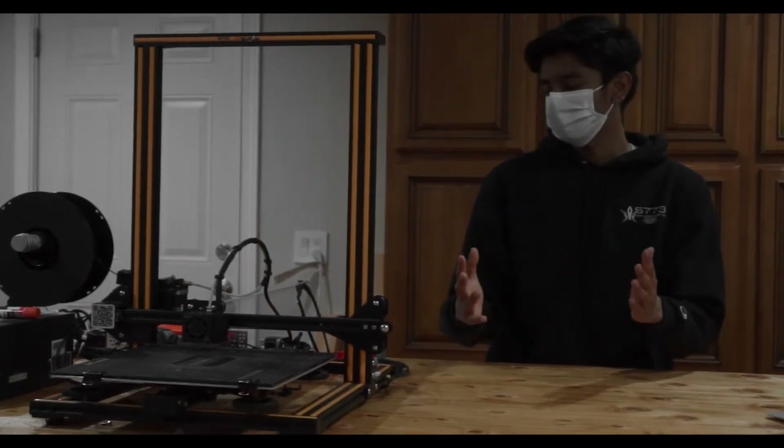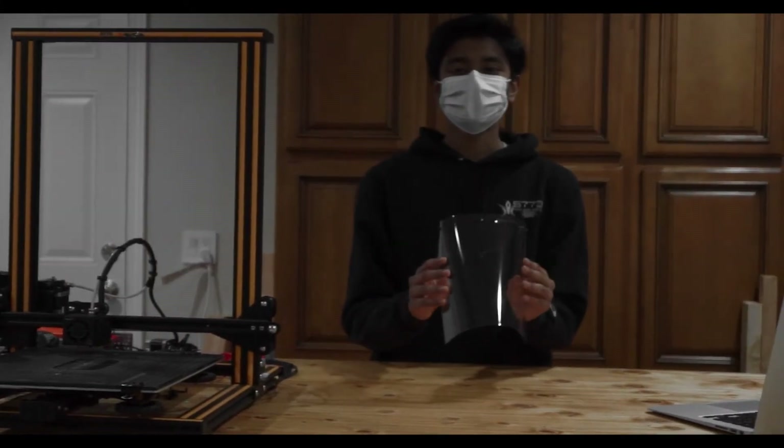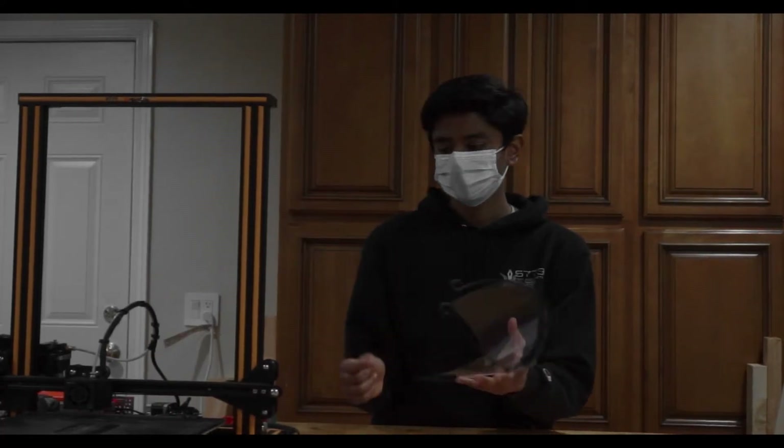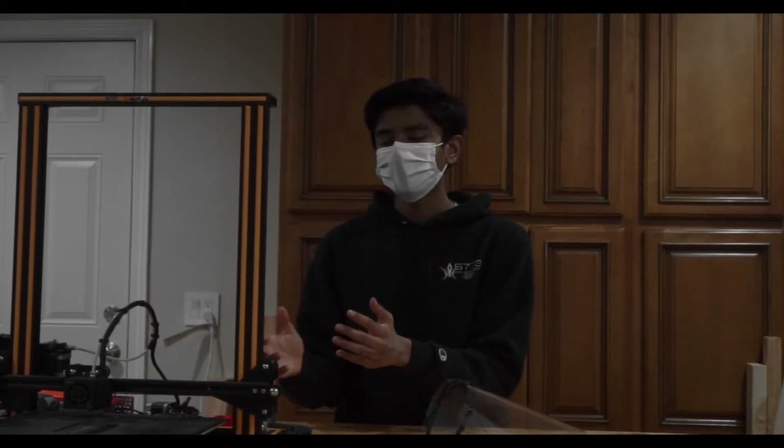I'll get into the outreach uses first. This season we plan to donate 300 face shields to local hospitals. In this face shield, the visor is 3D printed. We also plan to donate 200 door openers to our local food bank to minimize the impact of COVID-19. And these are just two of many uses that you can use a 3D printer for outreach.